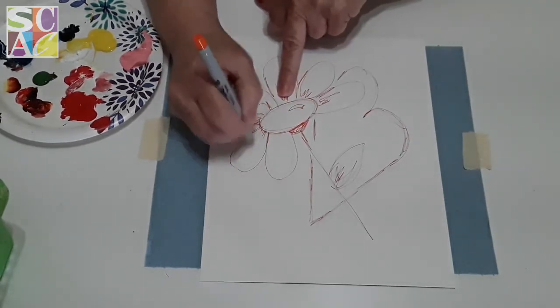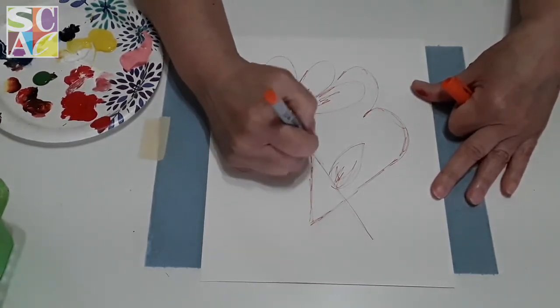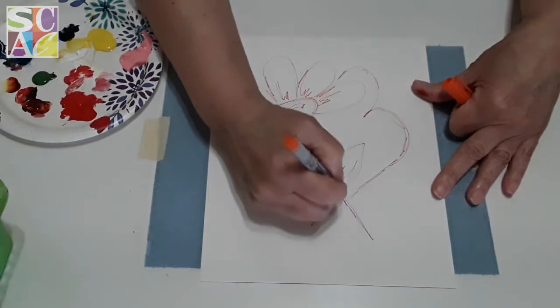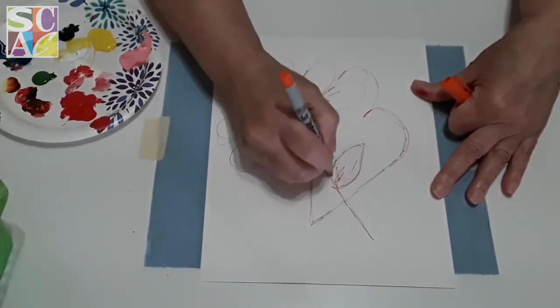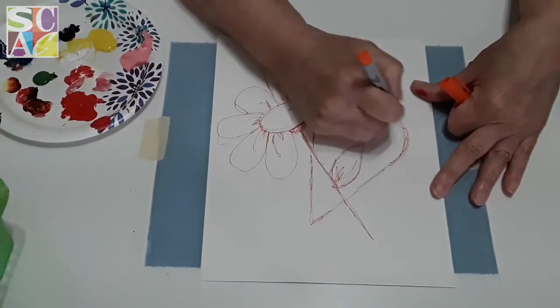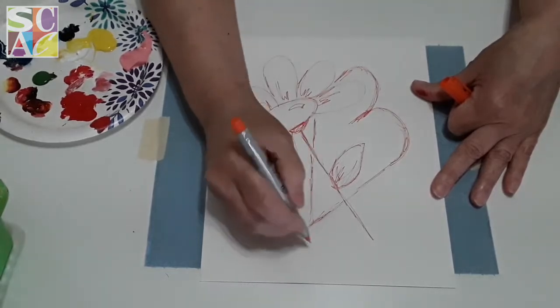I'm going to put some little curves in here and a little triangle for the center. I'm doing this really fast because I can do this with my eyes closed, but I don't expect you to go at my speed — you can pause the video until you get to that point.